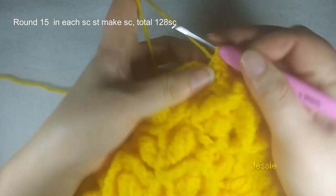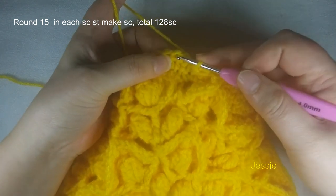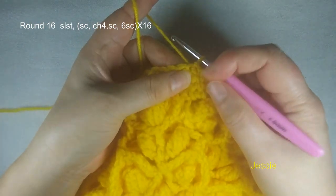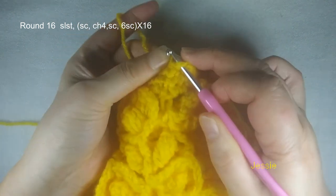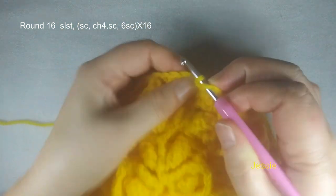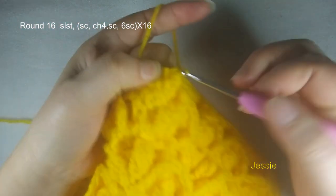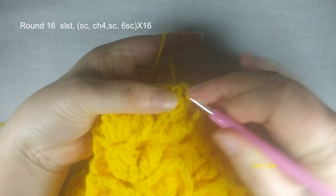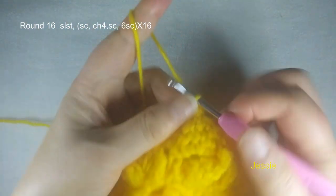Finish this. Now we finish round 15 — finish this last single crochet, you come to the first one, slip stitch. And we start to do round 16. We need to start from this right side stitch. So slip stitch, we move in, go right side. Then we do chain 1 for the basic stitch. In this stitch we just do slip stitch. With this one we make one single crochet — this is the first single crochet. Now we do chain 4.